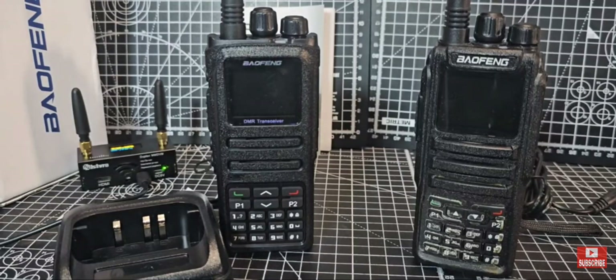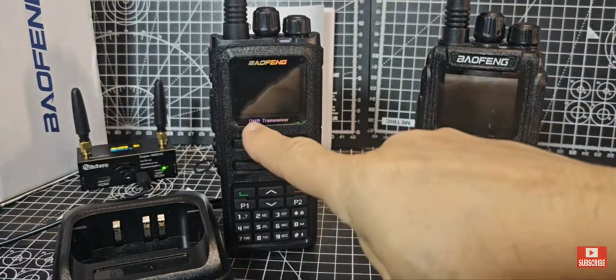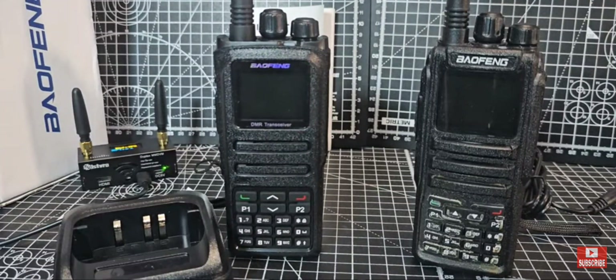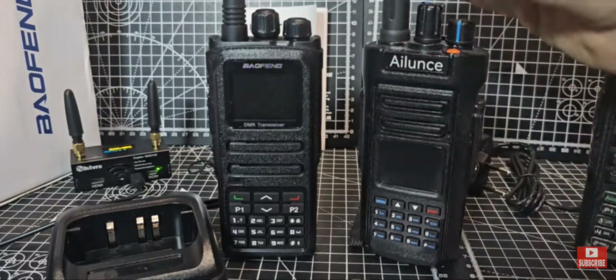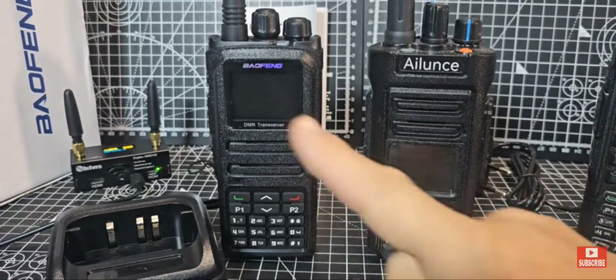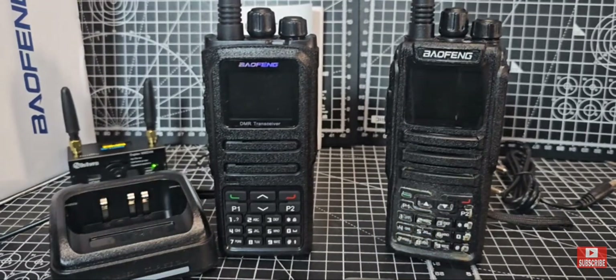Anyone that has not got a hotspot and they own a DMR radio are crazy. Same goes for D-Star and C4FM, but especially DMR. It just opens up the whole world to you. Suddenly you've got your own repeater in your shack at home and it's so portable. It does look a bit like the Ailunce HD1, HD2 models. Same size, maybe slightly narrower, but look at the keypad — it's very similar. LED on top. You've got a dedicated volume control and channel change knob.